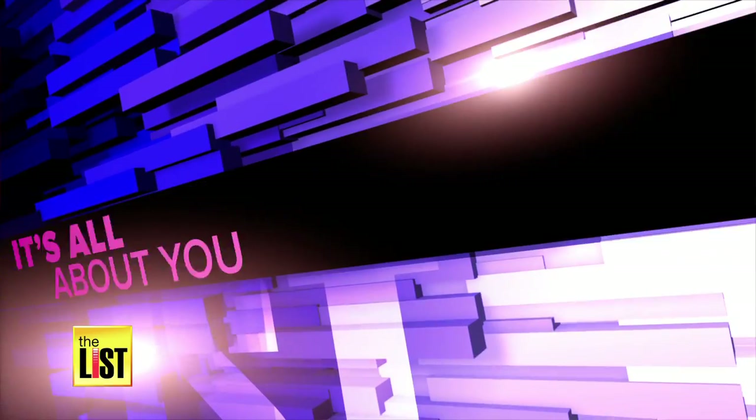You've got all the nutrition and fiber. Now we've got great tips on how to make the perfect smoothie on It's All About You.